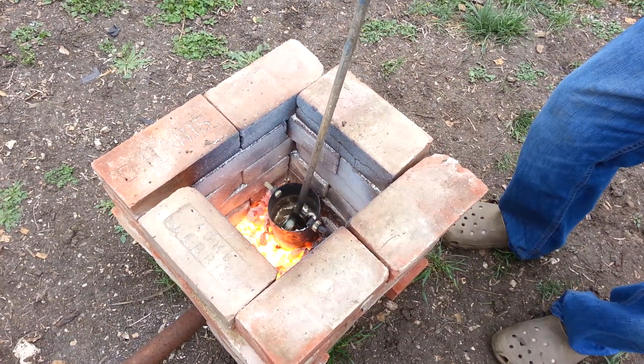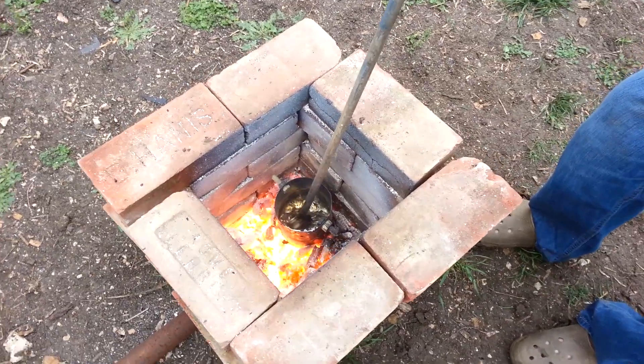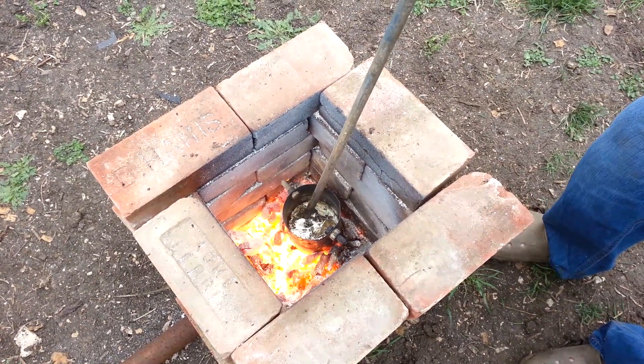There it goes. In a flash. Melted right down into that other aluminum.